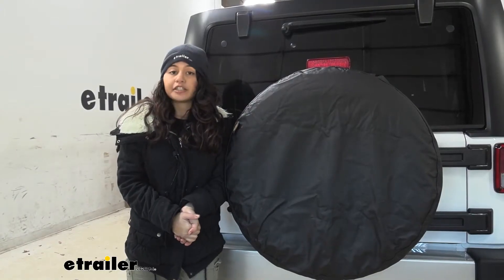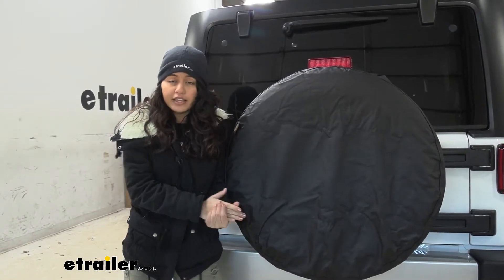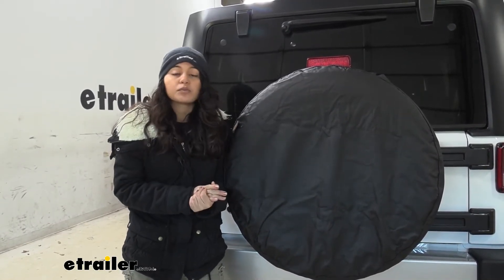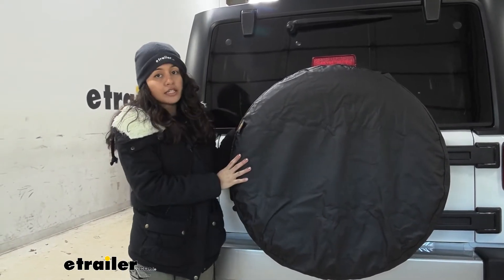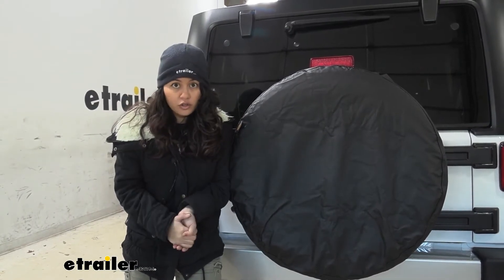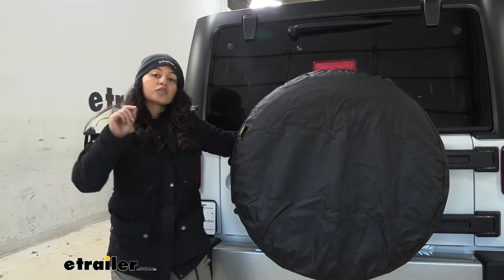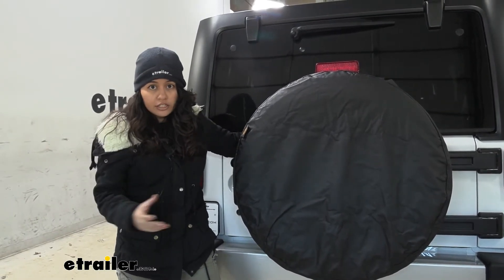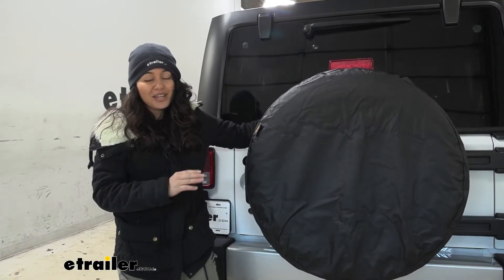That spare tire behind your Jeep is not only there to look cool and sporty, but if anything happens to any of your tires, you're ready to switch them out real quick. So you want to make sure that your spare tire is protected so that in case of an emergency, you're ready to go. That's where a spare tire cover like this comes in handy. We'll take a look at some of the different materials and measurements to see if this is going to be the right fit for you and your adventures.